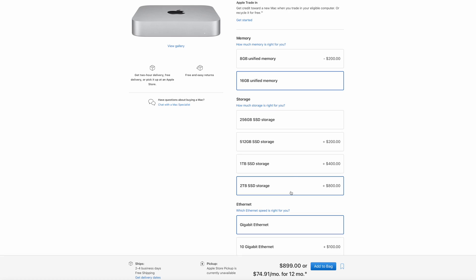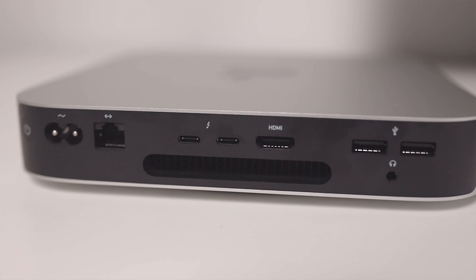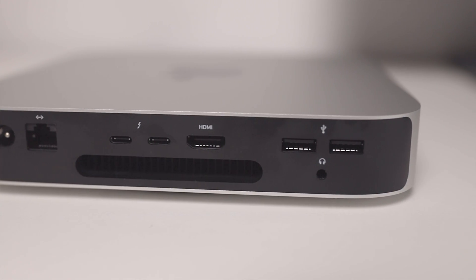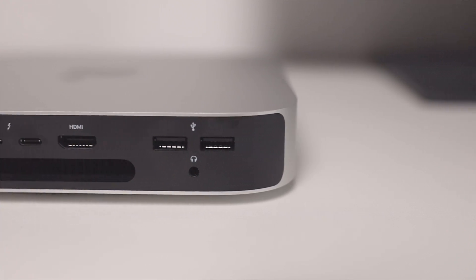There are many different storage options to choose from, from 256GB up to 2TB with ultra-fast read and write speeds. For ports, you have a gigabit Ethernet port configurable up to 10GB, two Thunderbolt or USB 4 ports, one HDMI 2.0 port, two USB-A ports, and one headphone jack.